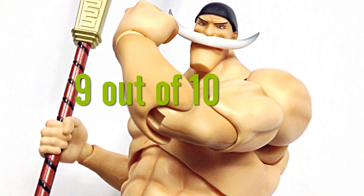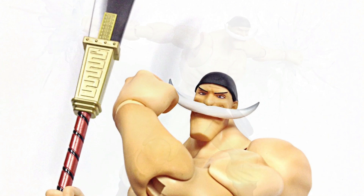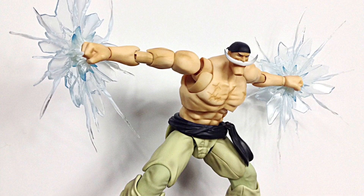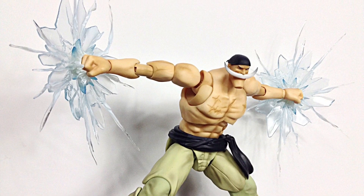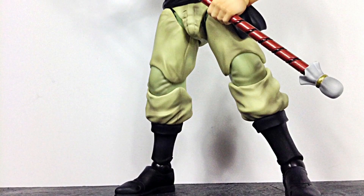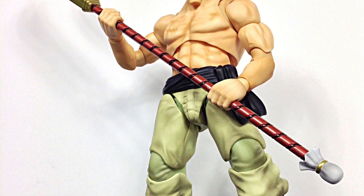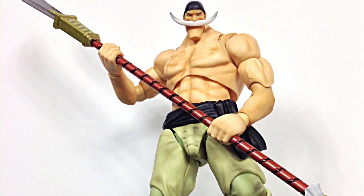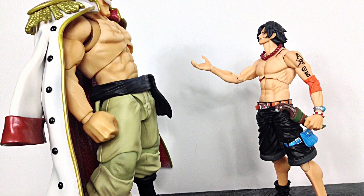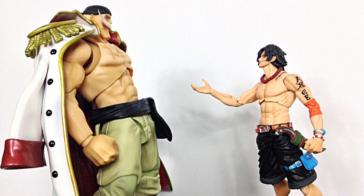If you'd like to know where to buy this figure, I had mine imported from Japan from Ami Ami. I don't think my buddy from Ageless Geeks will have this on his website, but if you ever do decide to buy something from AgelessGeeks.com, don't forget to enter code name Daredevil and you'll get 5% off. I'll put more info in the description below. If you'd like to support the channel, subscribe and click the bell icon. If you liked it, give it a thumbs up — and if you didn't, give it a thumbs up anyway because action figures are awesome. Thanks for watching!